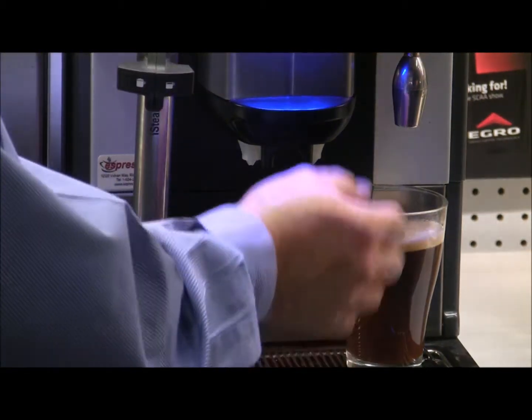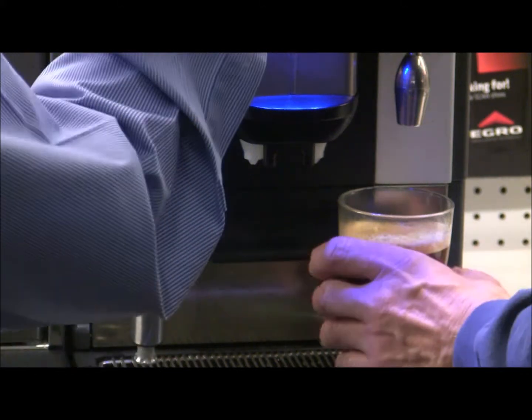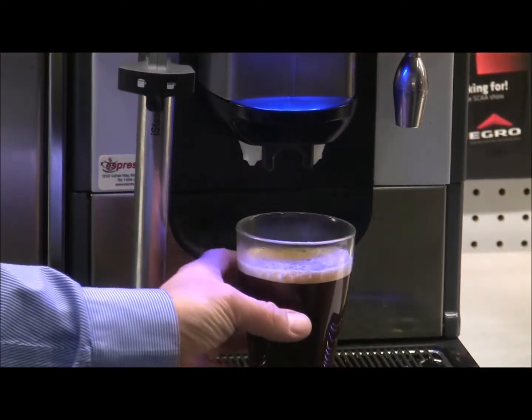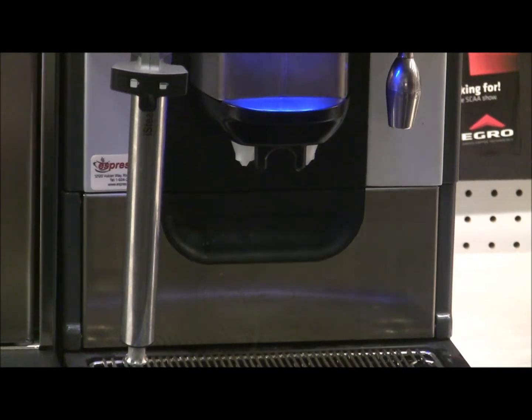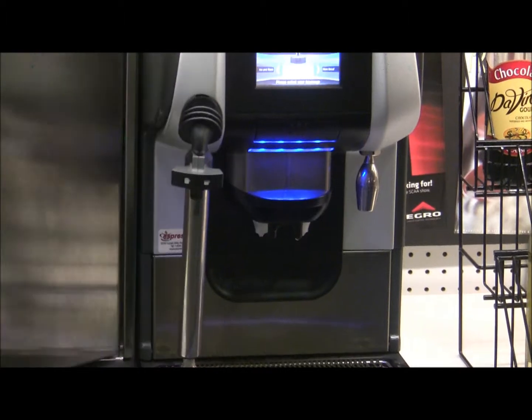We always have room for milk on another page, and if we need more water — say we're filling a 32-ounce or 16-ounce cup — there are larger volume water options to add to the Americano. Now let's take a look at the milk cooler.